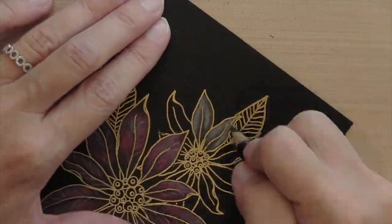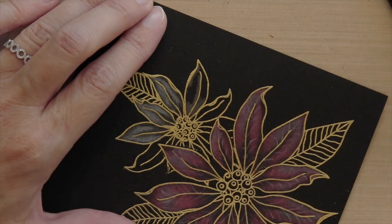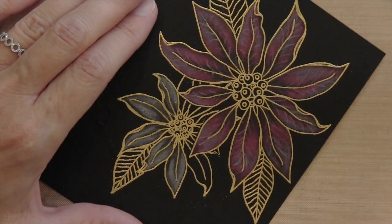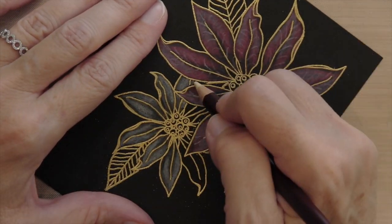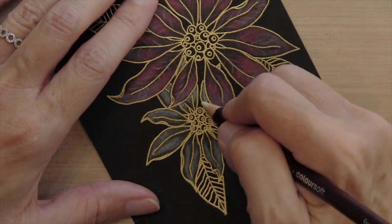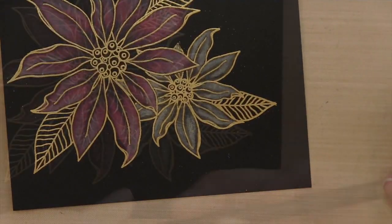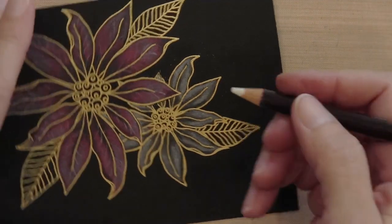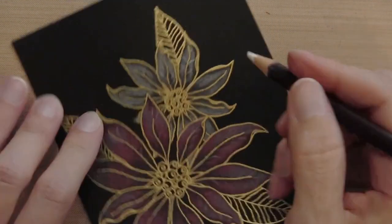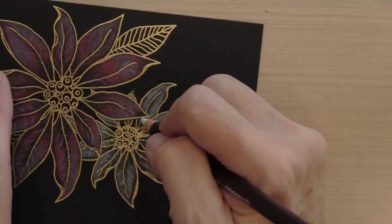By the way, I'm using Stampin' Up black cardstock — that's what I always use for black cardstock. I'm going to fast-forward the rest of this flower coloring since it's all the same. I try to keep a consistent process going when doing a flower — taking one petal at a time with the same technique makes it much more manageable. Just like I did with the red poinsettia, I'm taking my white pencil and drawing veins on the petals. I actually wish I had sharpened my pencil — I was getting a little lazy. If you do this, sharpen the pencil so you have an easier time drawing the lines.